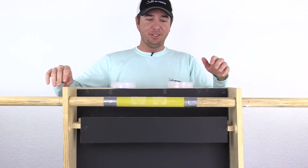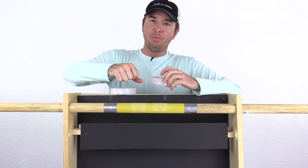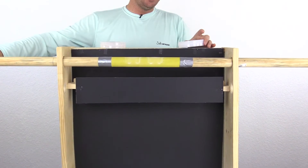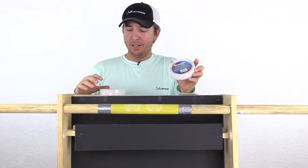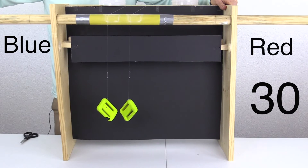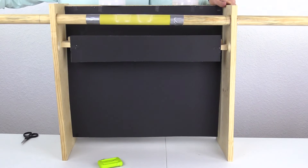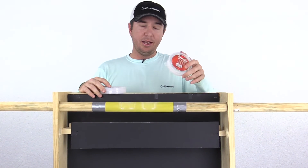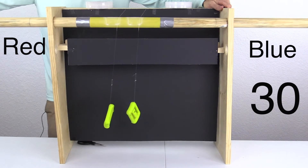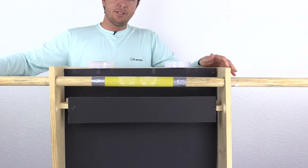Very interesting — that one was almost a draw; the red label broke just a fraction faster but they both broke on the same oscillation. Then the blue label definitely fell first on the next test, and the red didn't last much longer but got about an extra oscillation. The following test was more conclusive: the red broke first and the blue lasted about one and a half more oscillations.